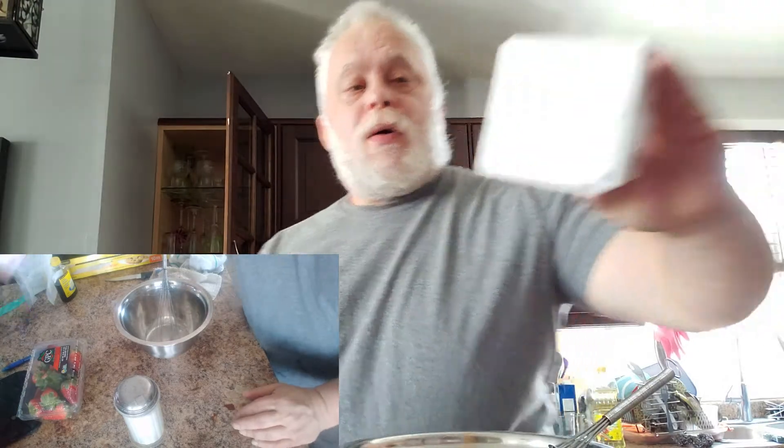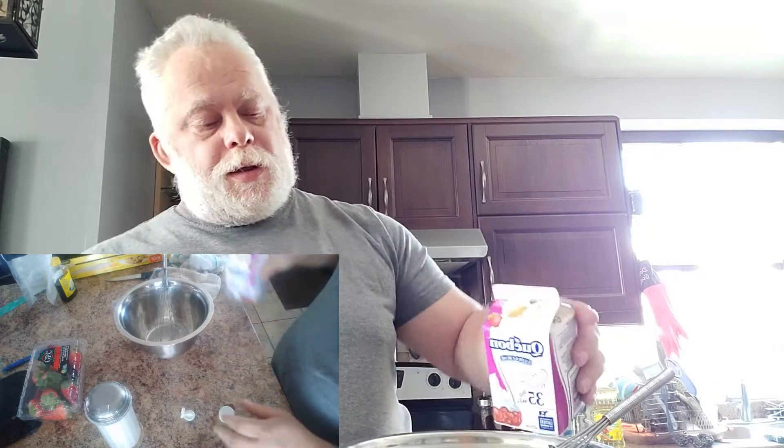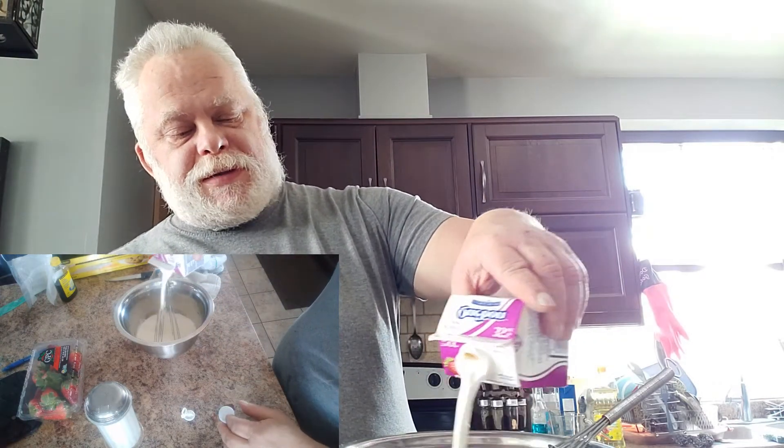Next thing you need when you're doing a strawberry shortcake is whipped cream, and you need real whipped cream — Cool Whip doesn't cut it. When you're cooking with real fruits and good quality ingredients and you want something you're really going to enjoy, we're making it from scratch. So we're taking a quick pause to wash the bowl, and we're back with our whipping cream, a clean bowl, some sugar, and a little bit of vanilla.